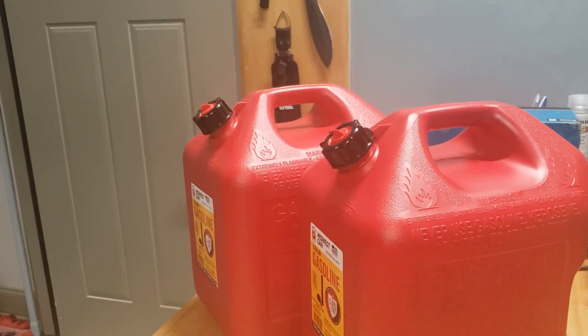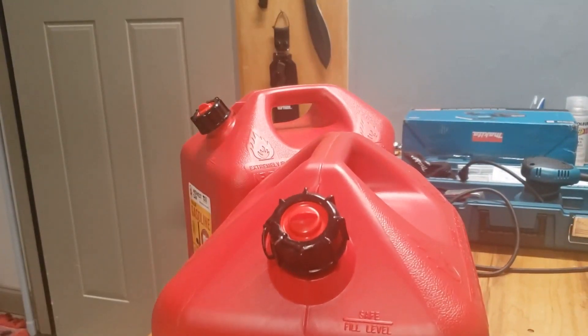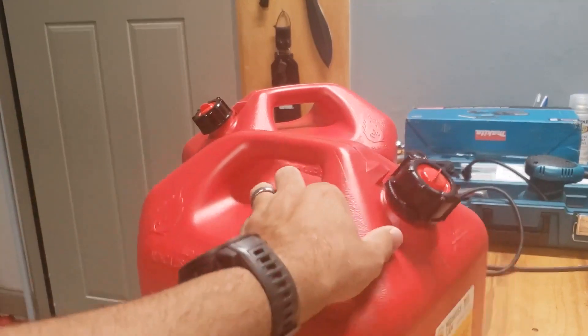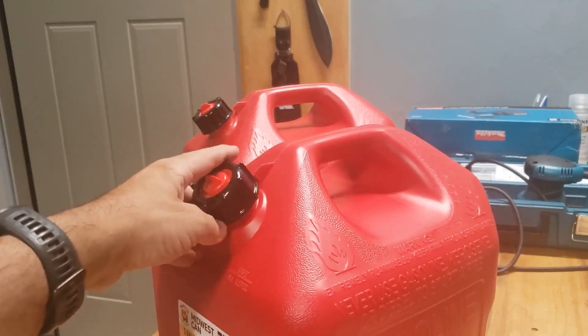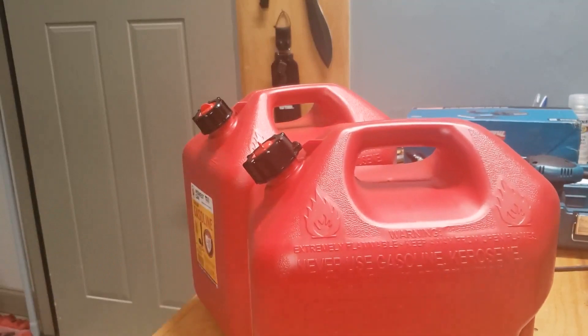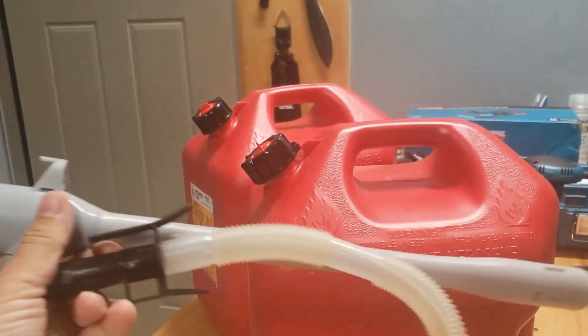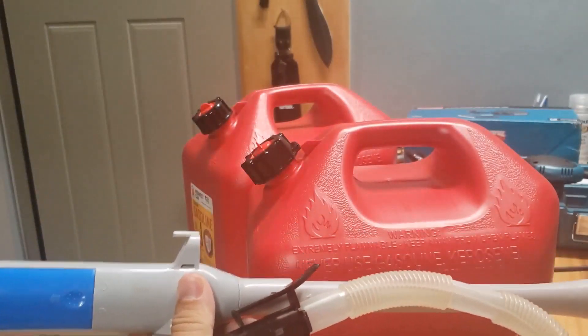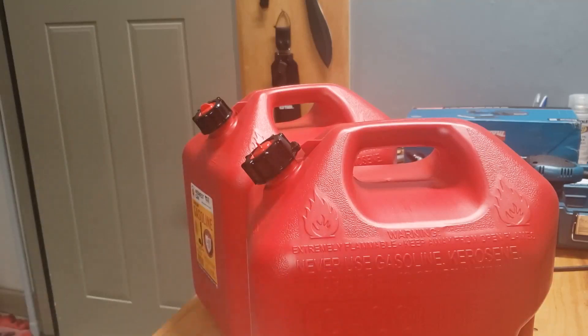Hey guys, Tennessee Yankee, welcome back to the channel. Today we're gonna be working on making some crappy gas cans great again — can hacks 3.0. If you follow the channel you may have seen my other videos where I was working with the no-spill gas cans. I've since switched to this style. I'll show you guys how I make these Midwest cans user-friendly for my application.